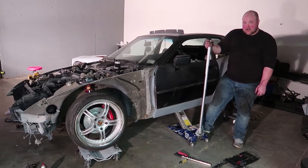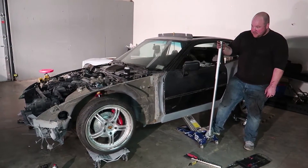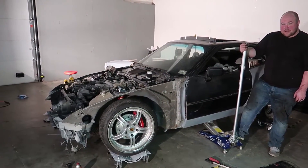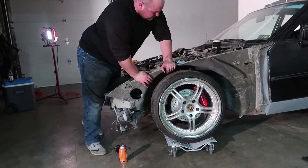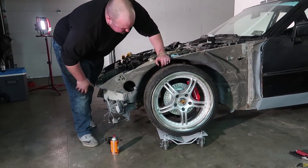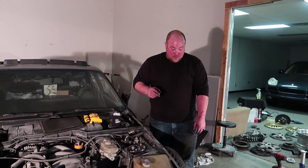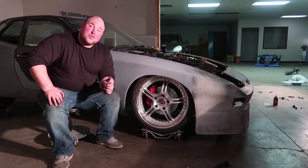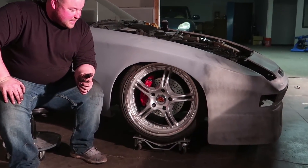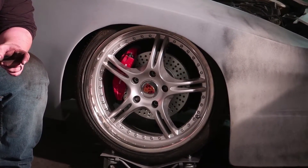All right boys and girls, it's the moment of truth. I think that's pretty low — and pretty stiff, and I like it. Now I think we need to throw the front clip back on and see how it looks with it on there, which I'm assuming is a lot better. I think that's a little too low — we've obviously got some adjusting to do, but the good thing is we have the adjustability.